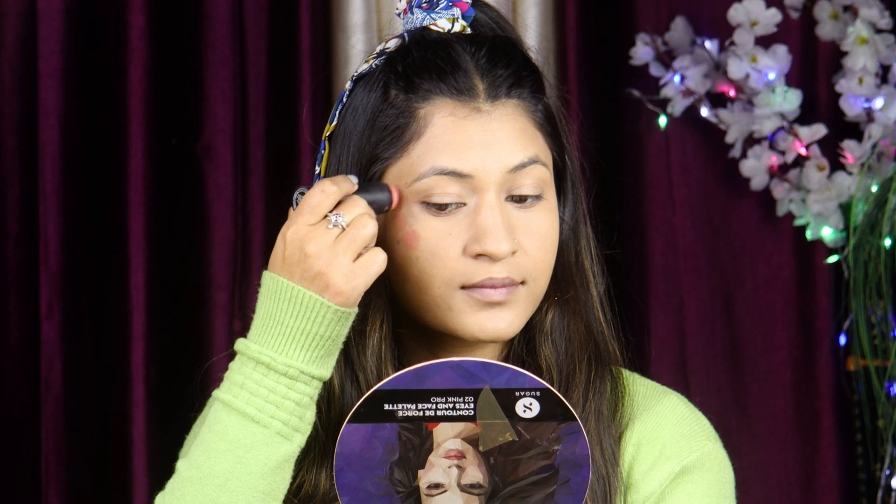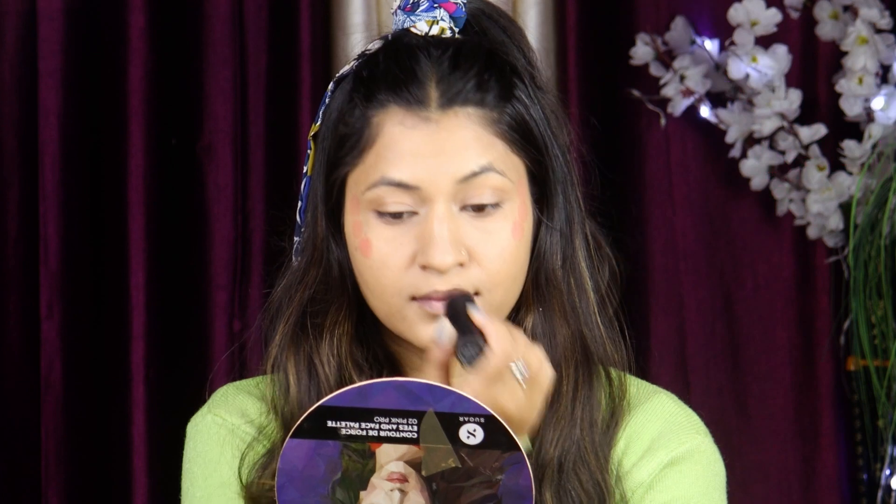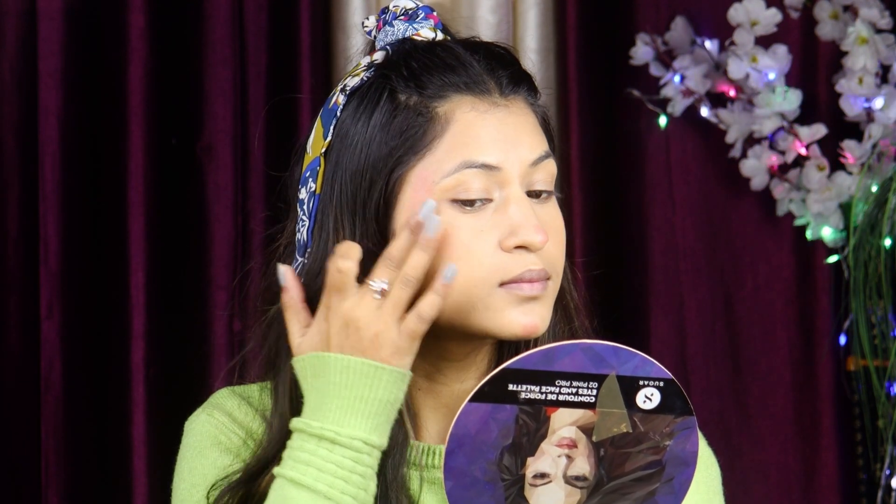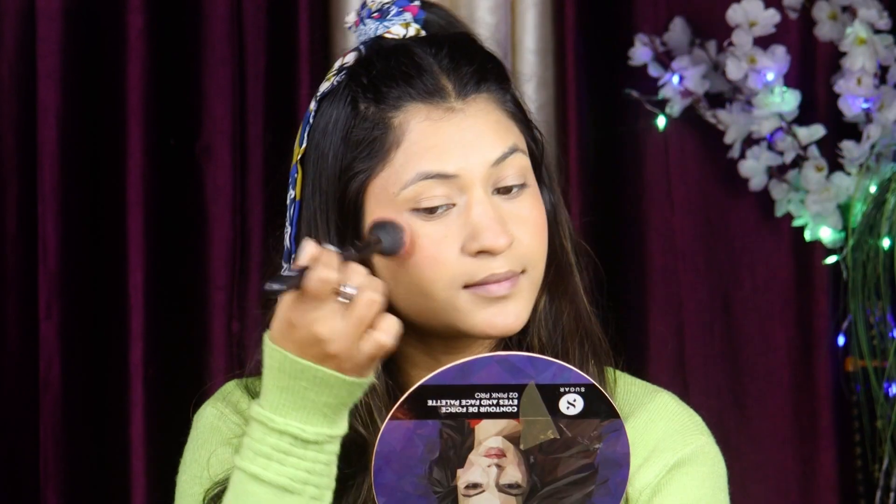Next, I used Sugar blush stick. When you use liquid products, the makeup will stay fresh and hydrated. I used the blush stick and added a little to the chin, a little to the nose, and a little to the cheekbones. I will apply the blush and blend it with my fingers.